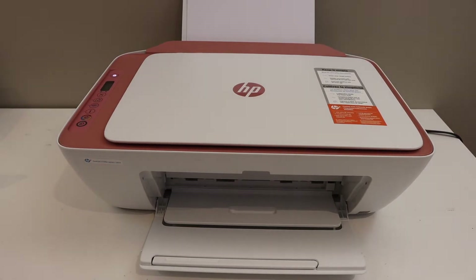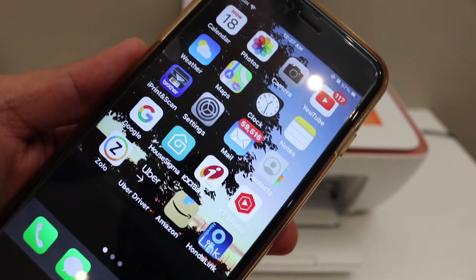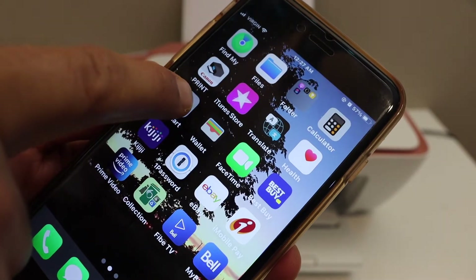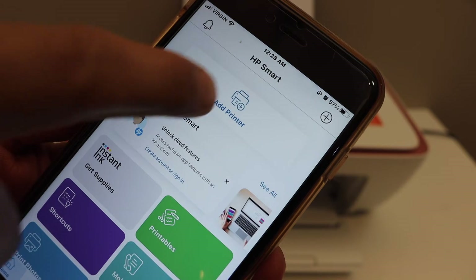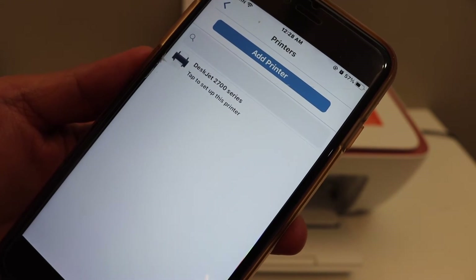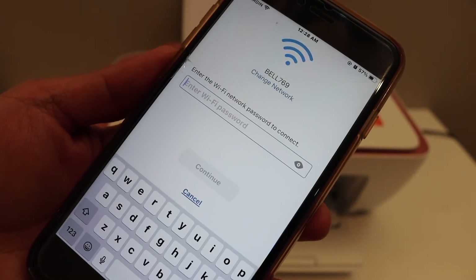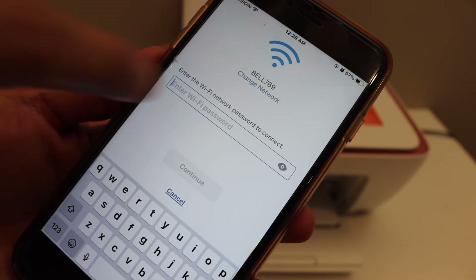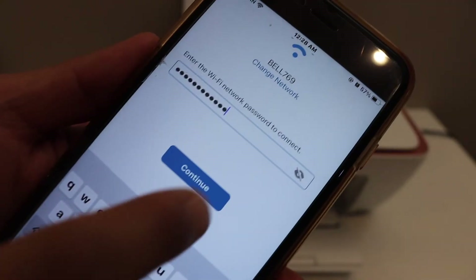Now go to your device — for example an iPhone, Android phone, or any other device you have — and open the HP Smart app. You can download it from the app store. In the app you will see an 'Add Printer' button or plus button, so click on it. On the next page you should be able to see the DeskJet 2700 series — click on it. It will show the network, and if you want you can change the network from the 'Change Networks' option and enter the Wi-Fi password of your network, then click the continue button.